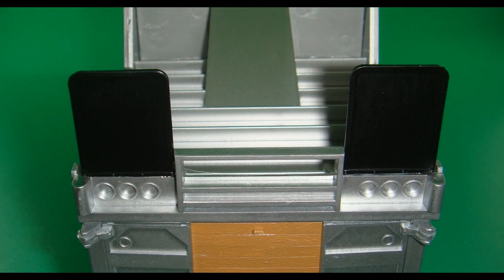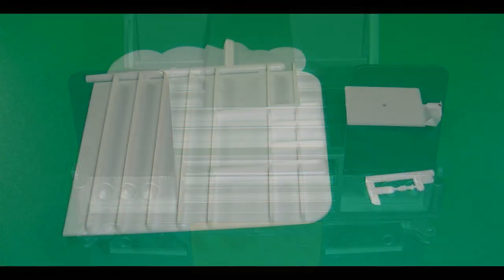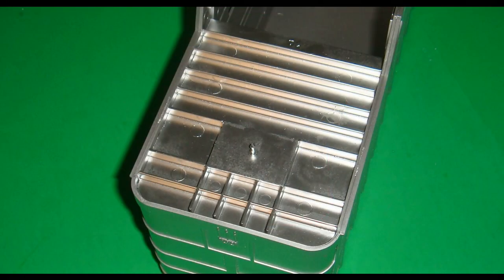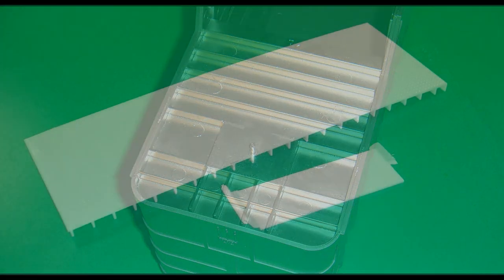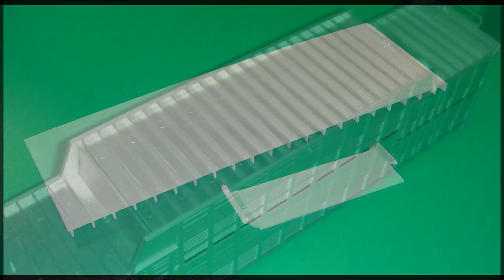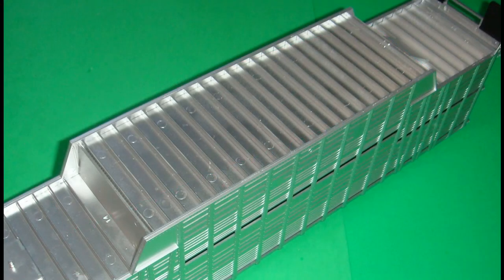Floor section number 13, along with the kingpin and its plate, are painted gloss metallic silver. Number 13 gets installed into the front section of the box, the kingpin plate is attached to the floor section, and the kingpin is attached to that. Floor sections numbers 4 and 15 get sprayed with gloss metallic silver. Number 15 is installed onto the box assembly, and floor section number 4 can then be attached to that section and to floor section number 13.